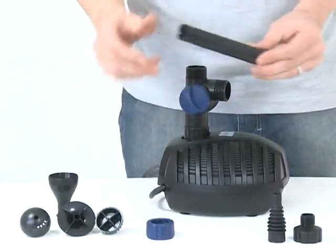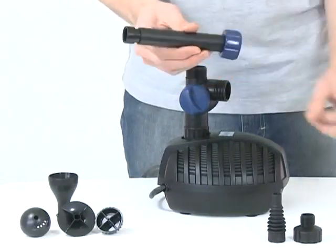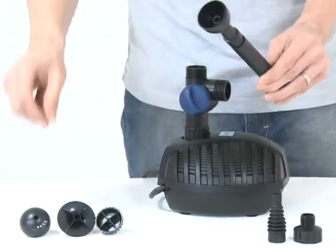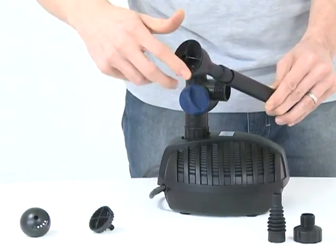If you intend to run a fountain, slide the retaining nut over the telescopic riser pipe. Screw the fountain head base onto the top of the riser pipe, then screw the desired fountain head into the fountain head base.